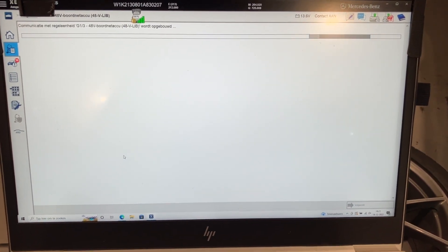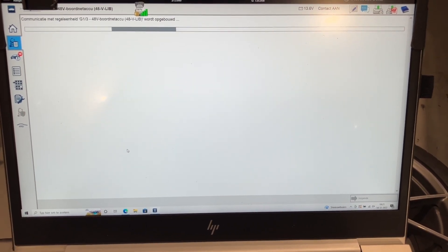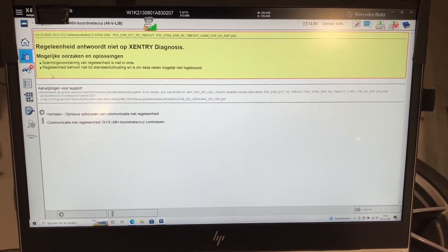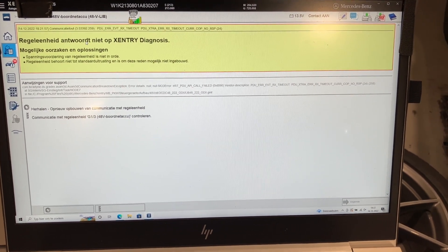It probably won't work. Sorry for the Dutch language, but it basically tells us it's unable to communicate with the battery.